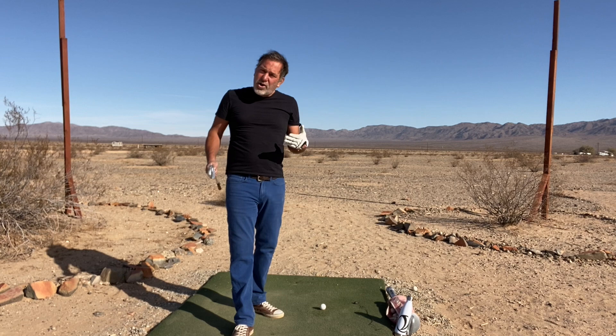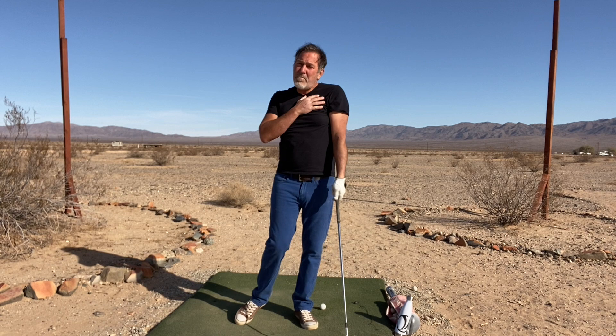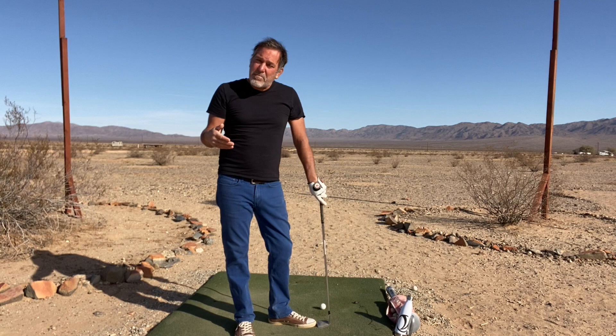When your weight's on your lead side, you don't have to swing hard because you're in this leverage position. All you have to do is essentially let the club fall on the downswing, maintain a proper closed position of your shoulders through impact — you're going to create really good swing path.